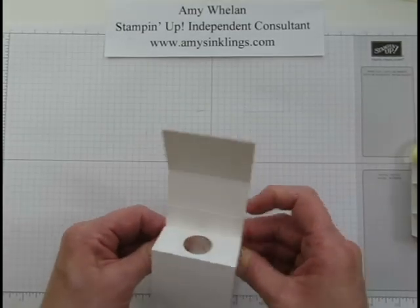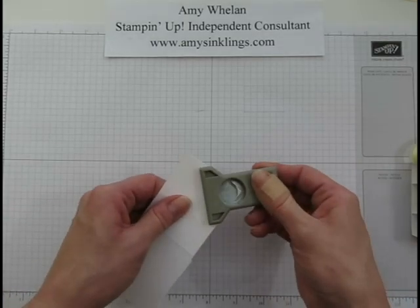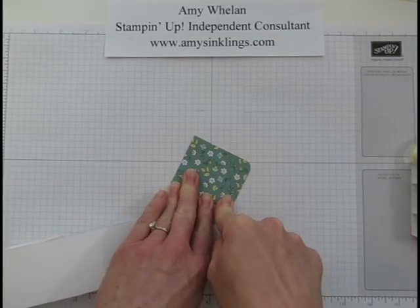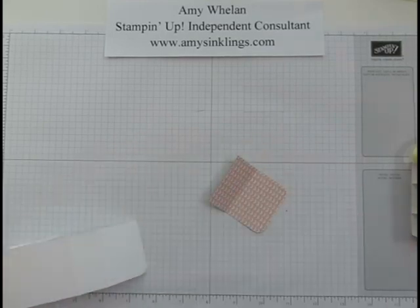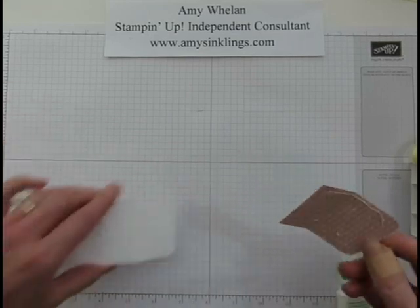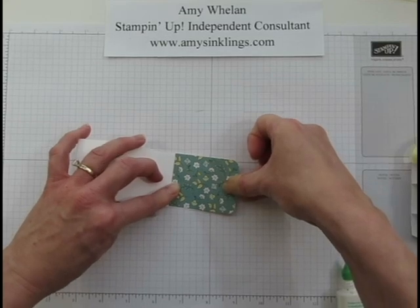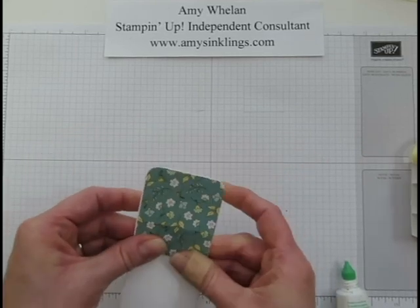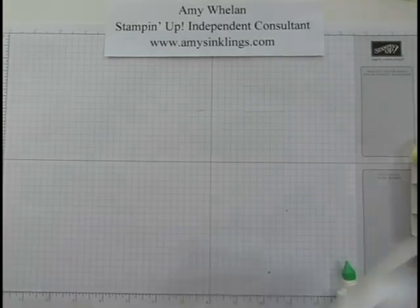Next, we'll use our corner rounder to round the corners of the cover. I already did that on the DSP piece and scored it on the 1-inch line. Now we can go ahead and start putting it on. It's always best to line it up on this end first, so if there's any extra we can trim the other side. That's pretty exact.